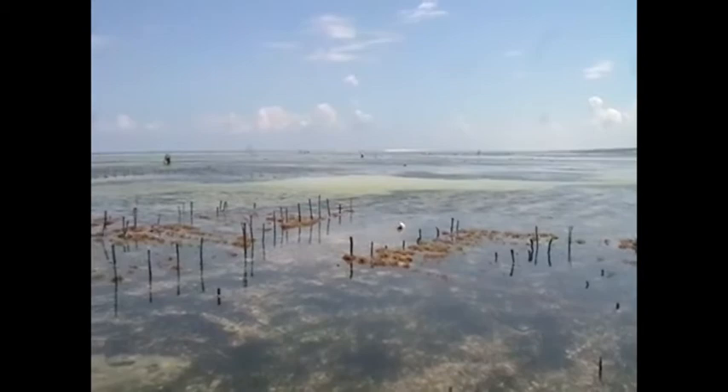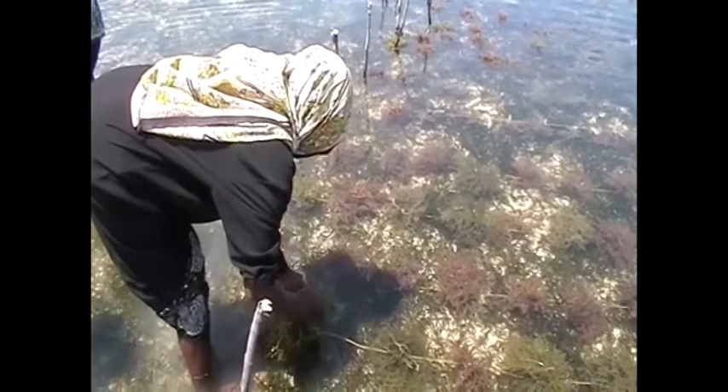Most of our seaweed farmers are using the off-bottom method — using sticks and ropes with tie-tie into production. But we want to introduce another technique called broadcasting. With broadcasting, they are not using sticks and rope; instead they are using stones and rubber bands, tying the seed onto a stone with a rubber band and it grows up.